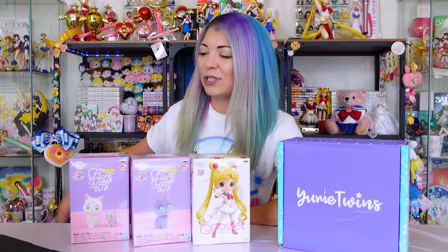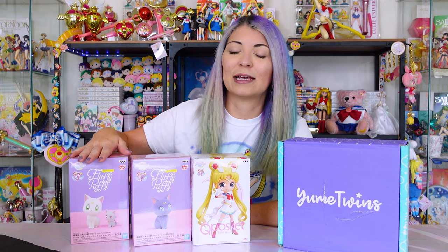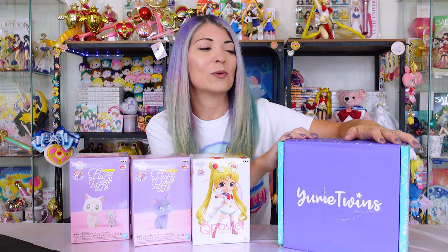Today, I have several different unboxings for you. I wanted to share these with you because they've been sitting in my studio for quite some time. So today I have the fluffy puffy Luna, Artemis, and Diana. I also have Super Sailor Moon, the QPosket figure that came out in December of 2020, and I also have an unboxing of a Yume Twins box. I'm going to unbox this on camera and let you know what I got.